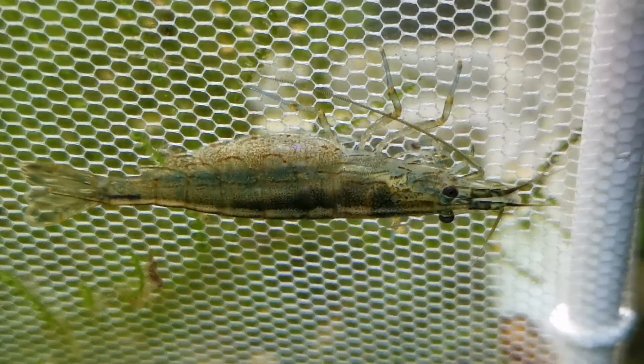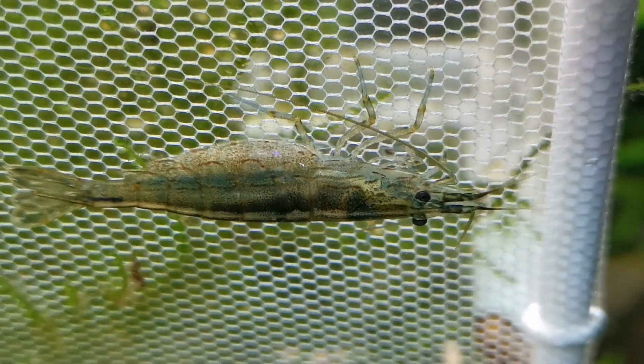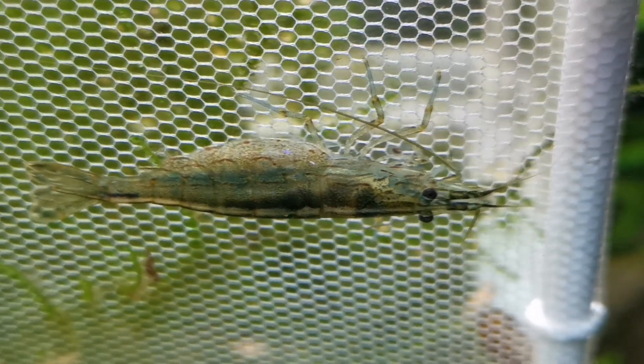Other than that, Amano shrimp are enjoyable to keep, interesting to watch, widely available, and these days they're not too expensive either.